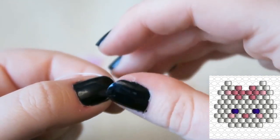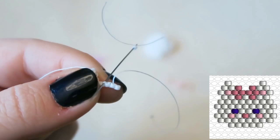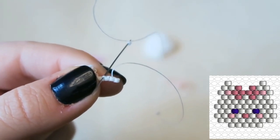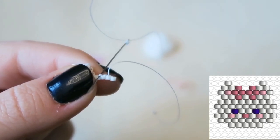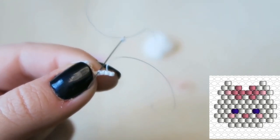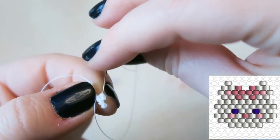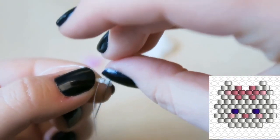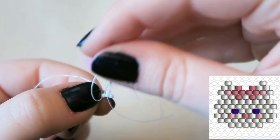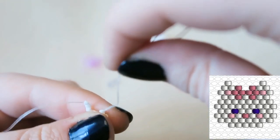Because this is technically decreasing, you're going to want to go back through the beads to make sure they sit flat. I cover this all in my brick stitch basics tutorial, but that should make sense if you've already watched that video. We're going to do standard brick stitch and then go back through the beads to make sure they sit nice and flat.